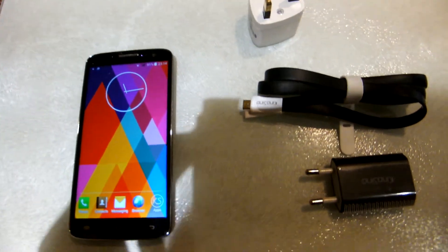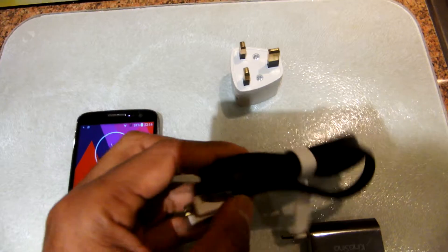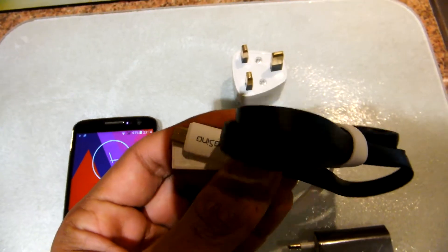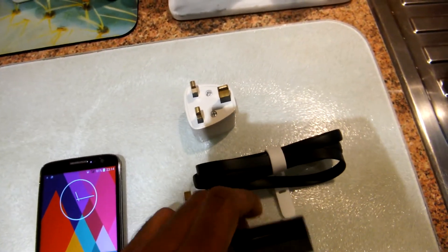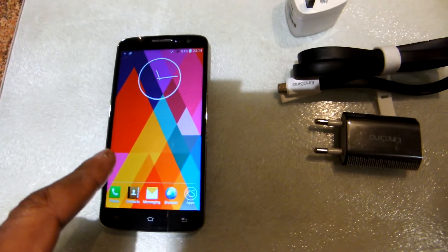Opening the box, the phone looks solid. There's also quite a decent charger lead that's compact with magnetic ends. It has an adapter and there's a screen protector that comes with the phone as well.